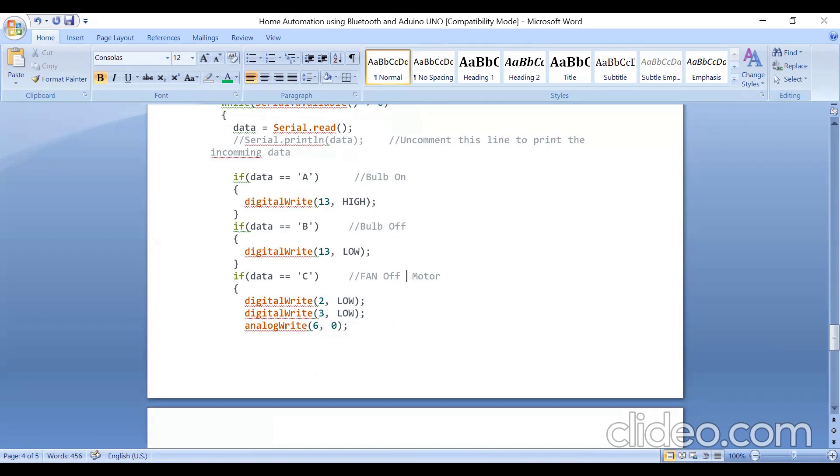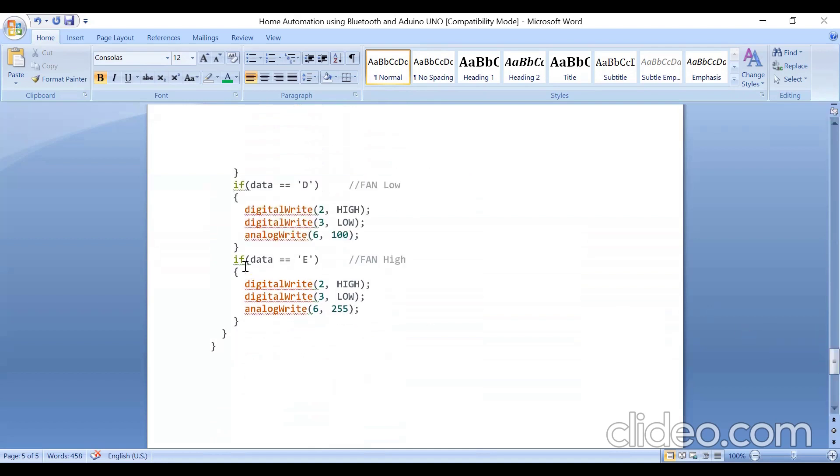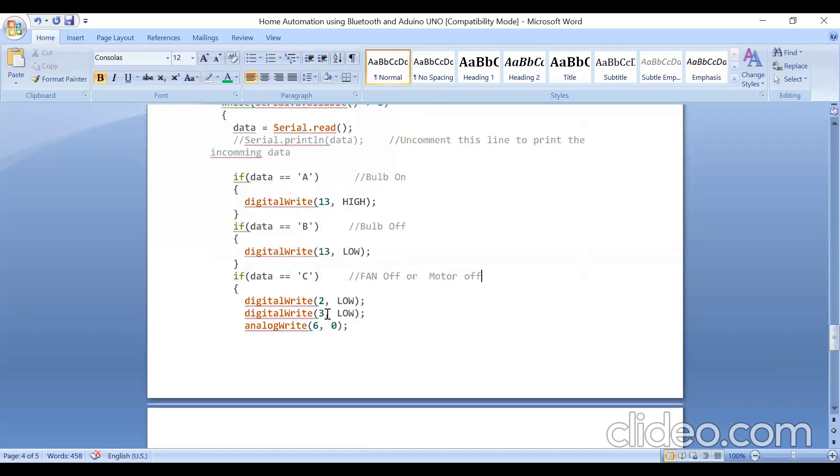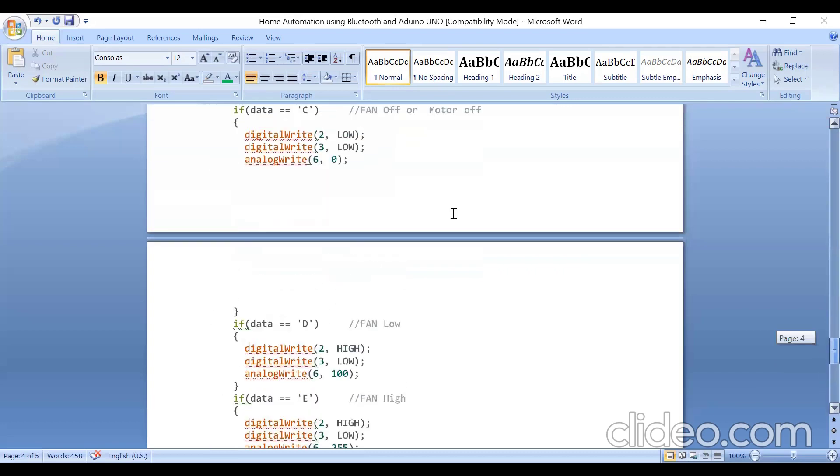If the data received is 'C', the motor turns off — you can write fan or motor since I'm using the motor to represent the fan. If data received is 'D', the motor runs at low speed with a duty cycle of 100. If 'E' is received, the motor runs at high speed with the maximum duty cycle of 255. So: E = max speed, D = low speed, C = motor off.